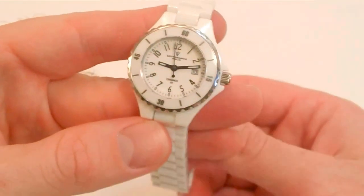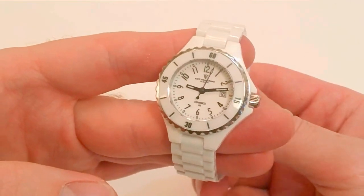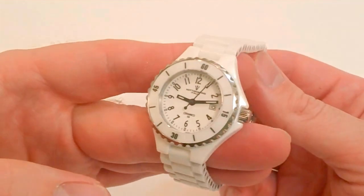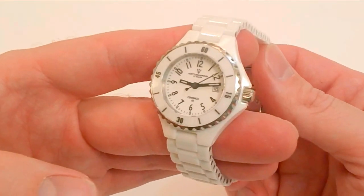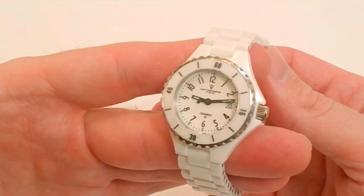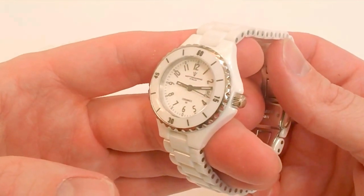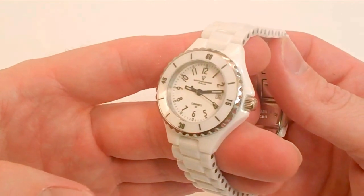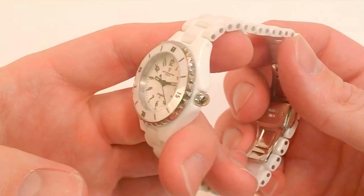What that means is this watch is virtually scratch-proof, and it's going to stay looking new for the life of the watch. In my mind, it kind of makes it almost an heirloom piece that you can pass down. You just keep care of it, keep care of the movement, get the battery replaced, and make sure that you have the gaskets and seals replaced when you change the battery. It's going to last for a long, long time — something you can pass on down to your kids for generations.